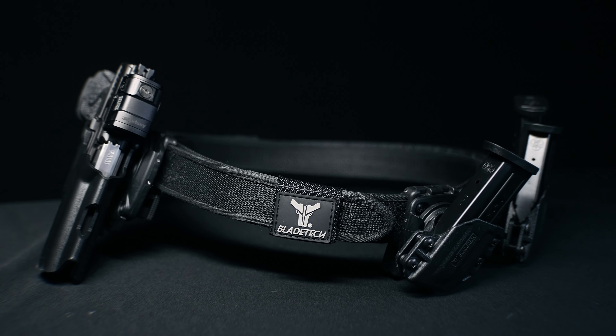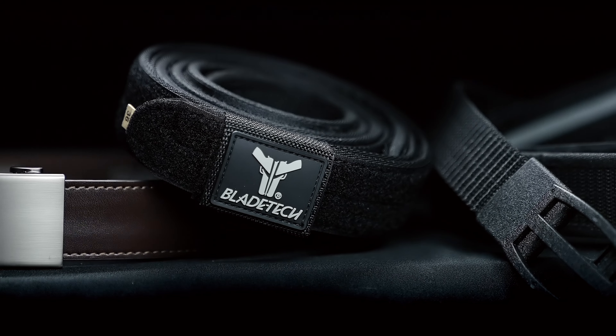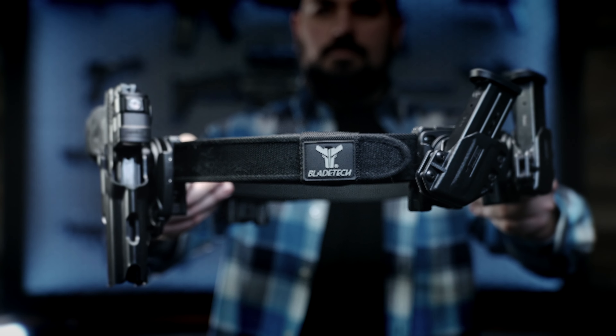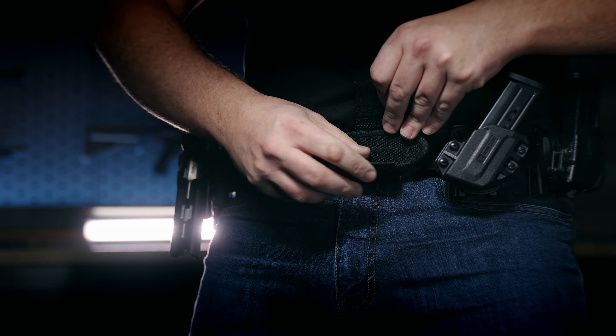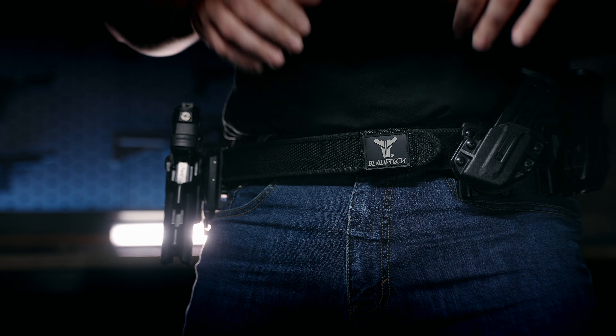If you're looking for a belt better suited for the range, check out our Velocity Competition Speed Belt. It's a super stiff two-piece velcro belt that'll hold up even the heaviest of competition equipment. It comes included with the belt keeper and is easy on, easy off. To size this belt, you may want to go up from your regular belt size roughly two to four inches.